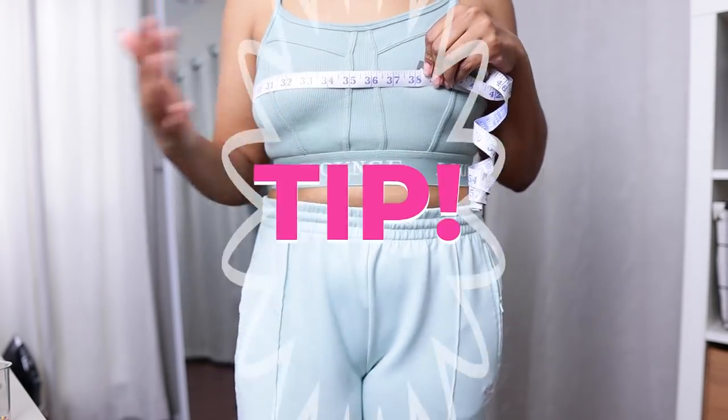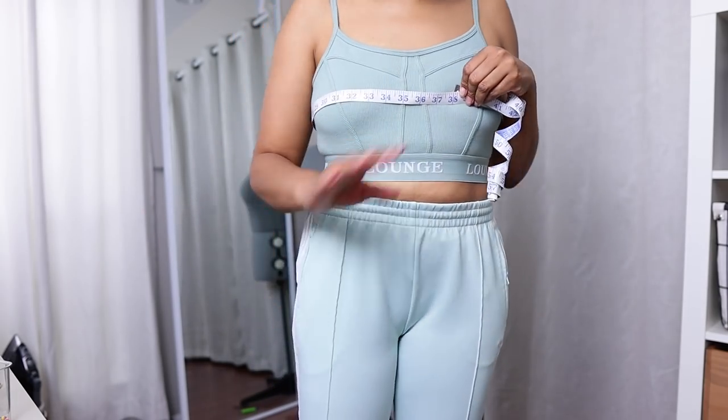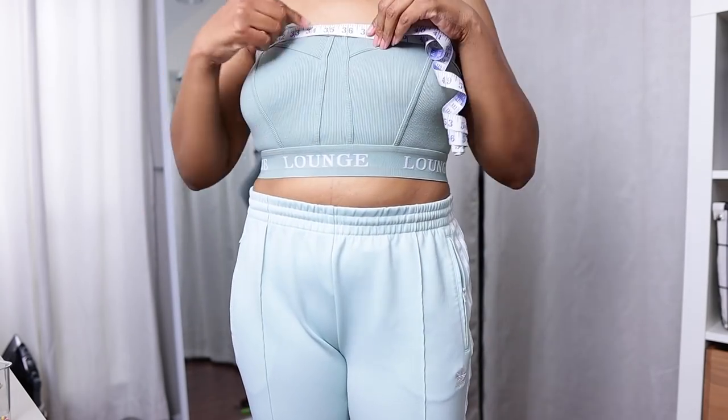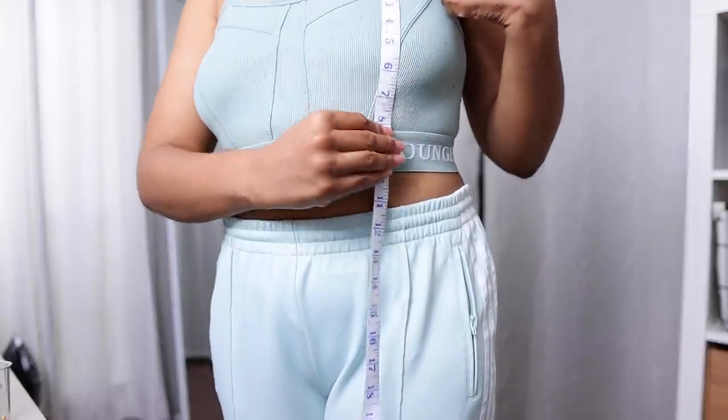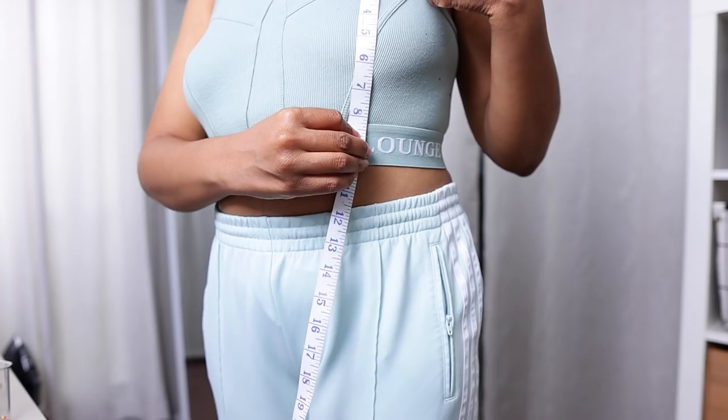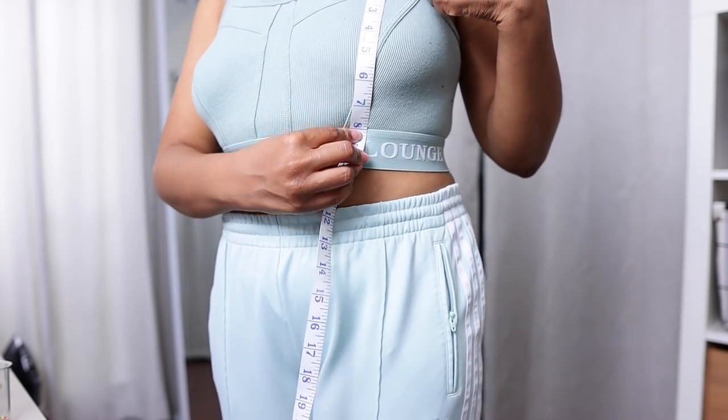Whenever you're measuring something you want to measure the fullest part — so if it's your hips, fullest part; bust, fullest part — about 36. In addition, you also want to measure how long over your bust the top needs to be, so mine is about eight inches.